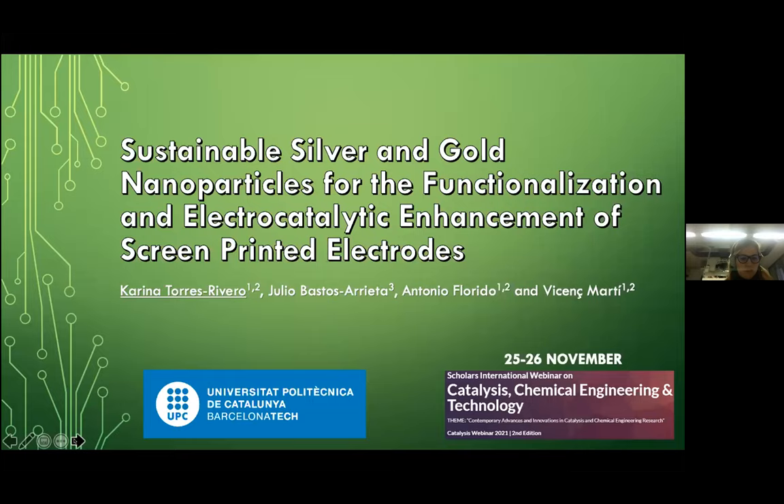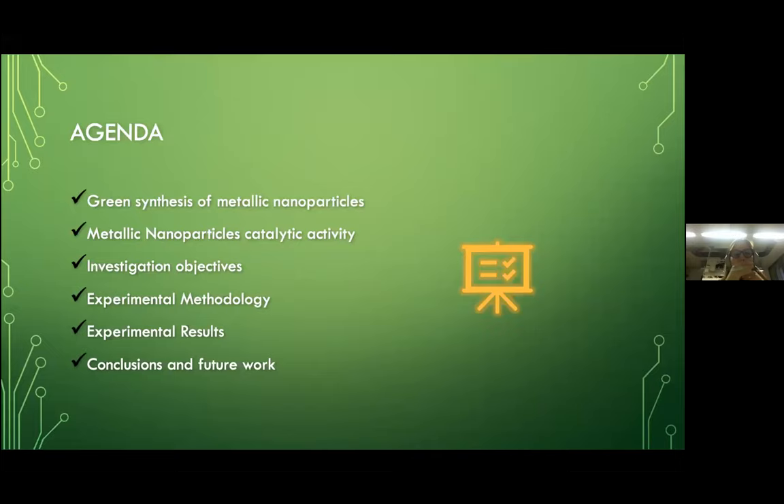The agenda will be: first, we're going to talk about the green synthesis of metallic nanoparticles, then a brief overview of metallic nanoparticles catalytic activity, then I'm going to present the investigation objectives, talk about experimental methodology, present the experimental results so far, and finally the conclusions.